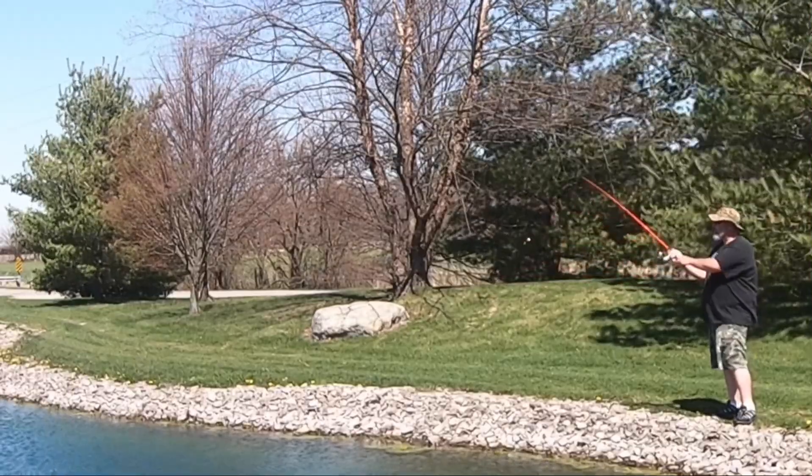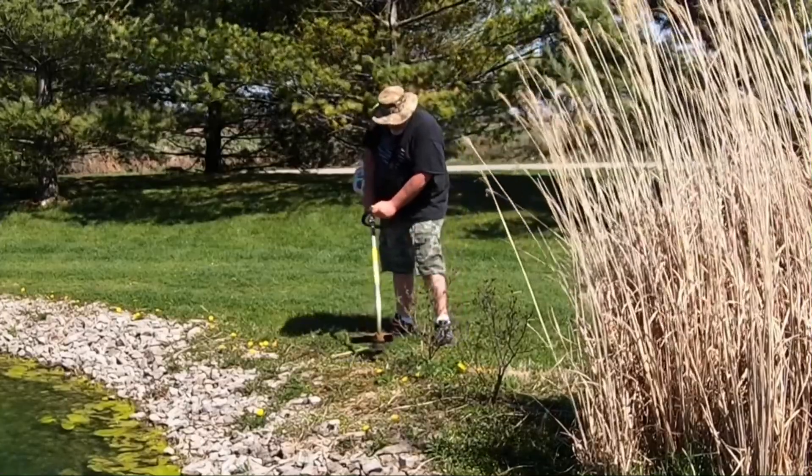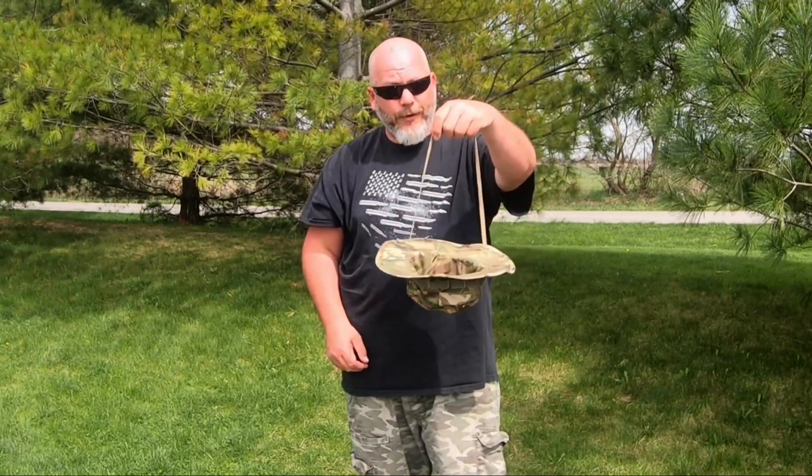A couple of things you could use a hat like this for: when you're out fishing, while you're out shooting, doing yard work, or out camping. It also has a creative camping use — if you're on a hike and find some nuts or berries, you can take your hat off, grab the chin strap, put your findings inside, and use it like a basket.